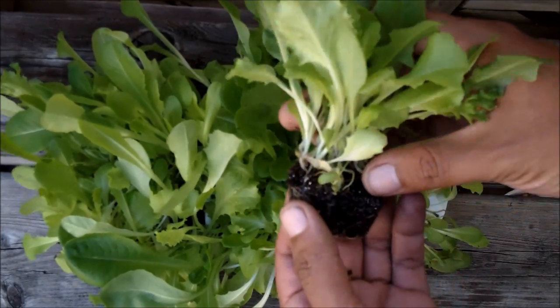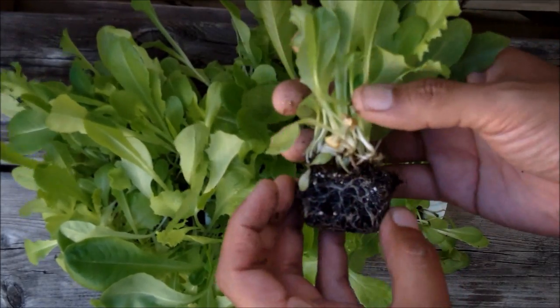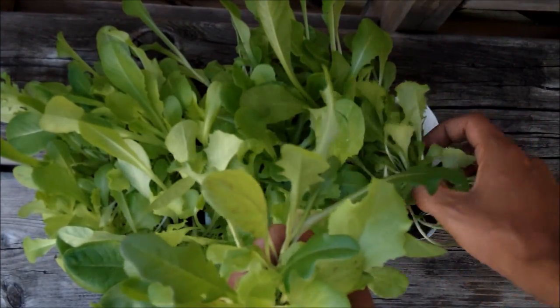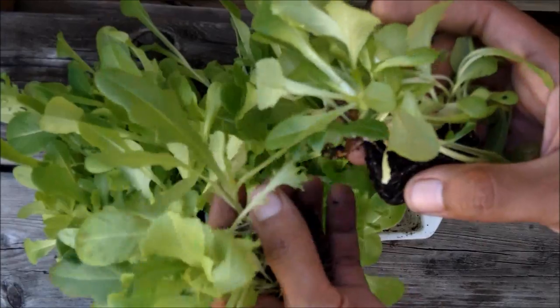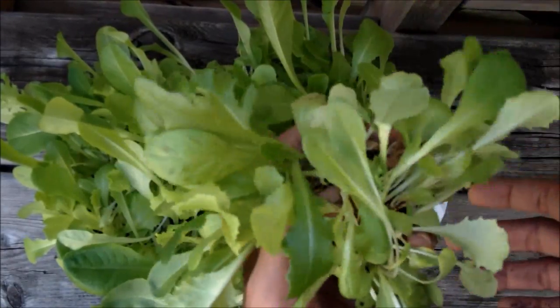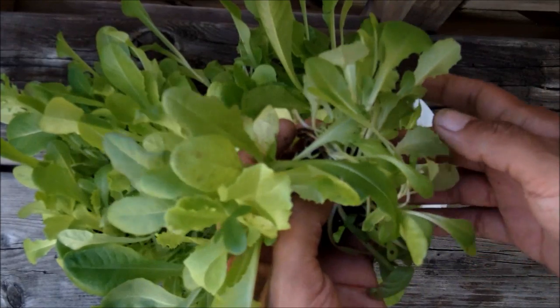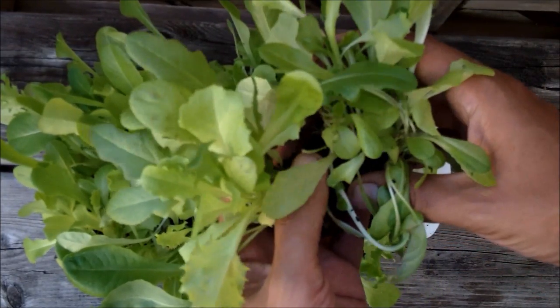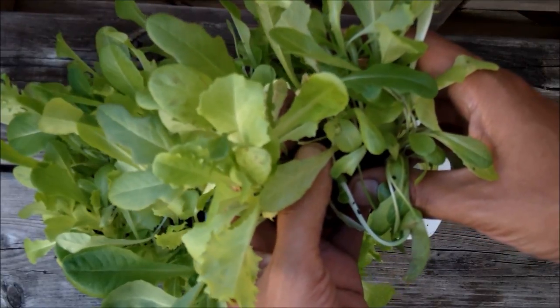Then you can plant these in a container or you can plant these in the garden where you want them to grow. Here's the other one. As you can see the ice cube seed starter works. Give it a try in your garden. Thanks for watching.